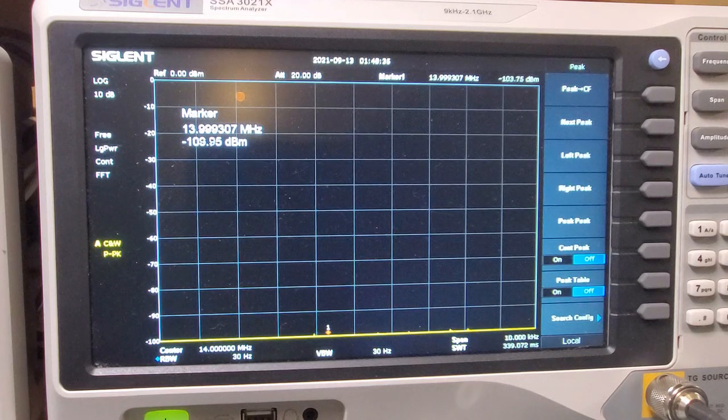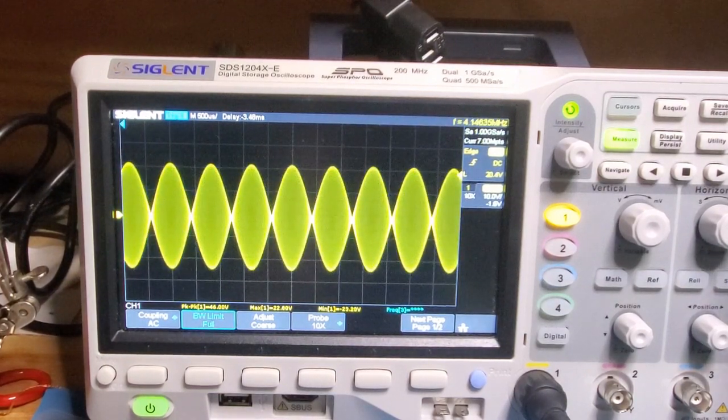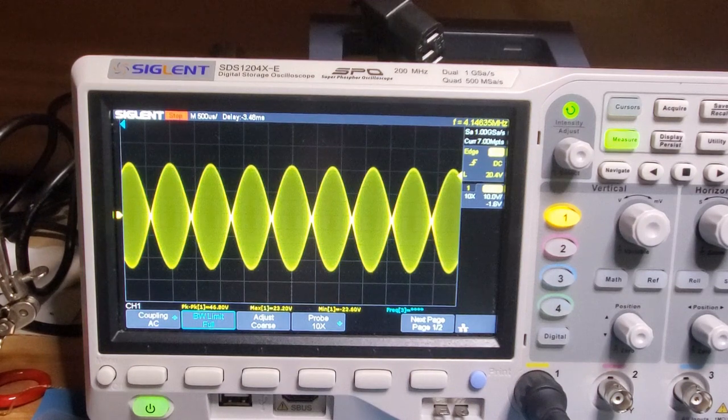Let's have a look now on the oscilloscope and see what the trace looks like. We're over here on the oscilloscope. I'll hit transmit again. And there you can see that signal. Let me just turn off transmit.